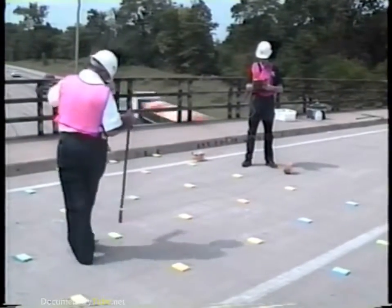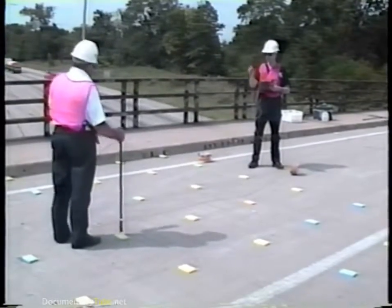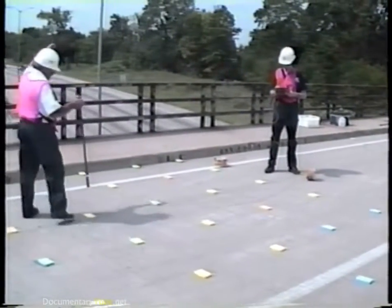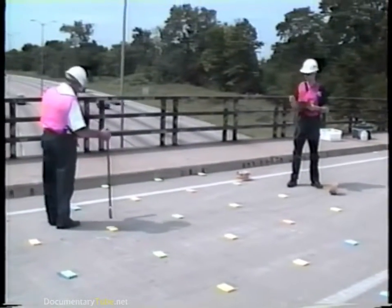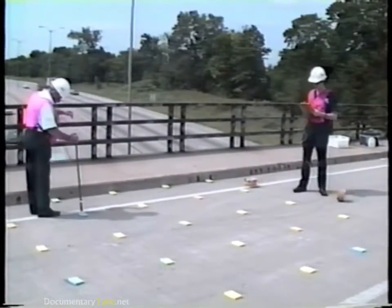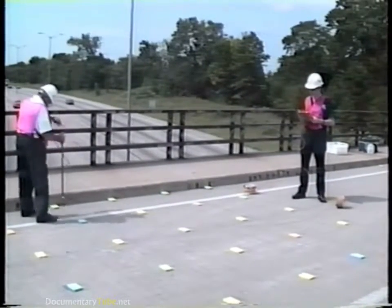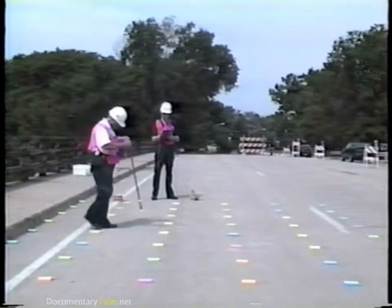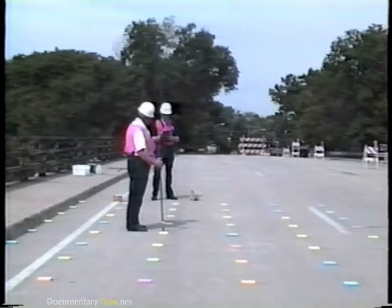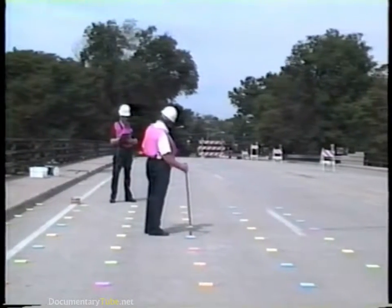Half-cell potential measurements are often used as part of the deck survey when bridges are chosen for rehabilitation and overlays. The electrical potential measured between the copper-copper sulfate half cell and the rebar steel is an indication of the probability that the rebar steel is corroding at any given location. Large areas of potential values more negative than 350 millivolts indicate that the deck is a good candidate for rehabilitation.